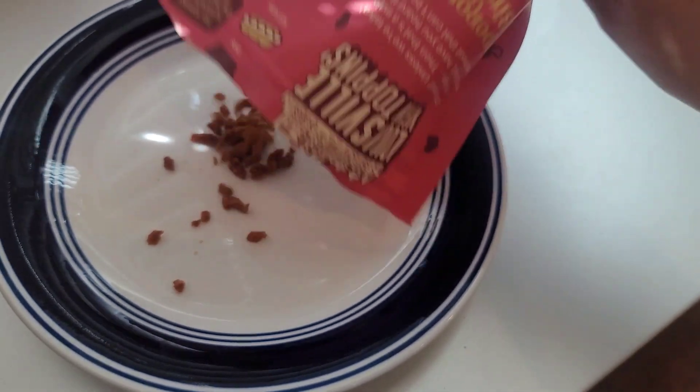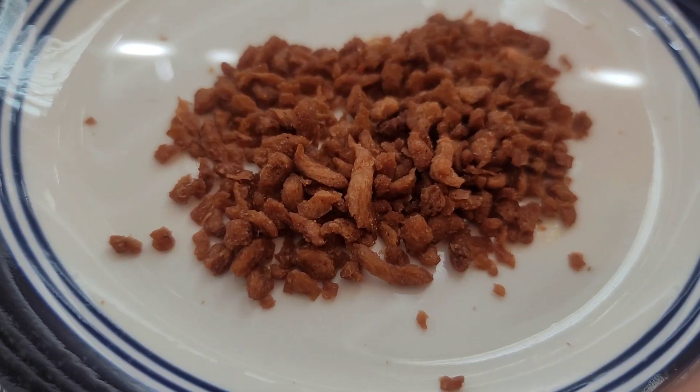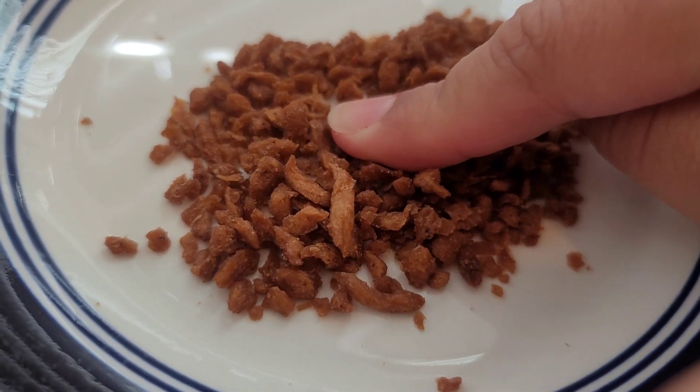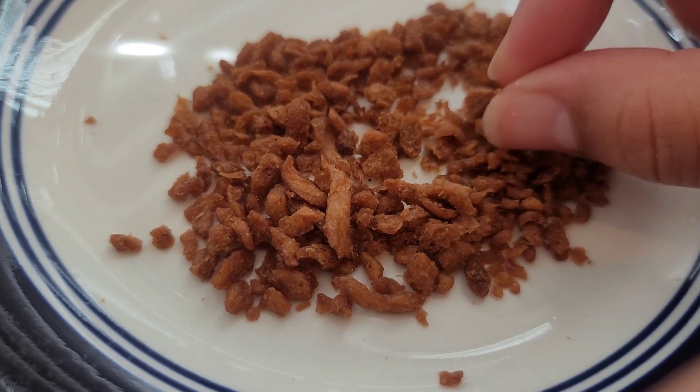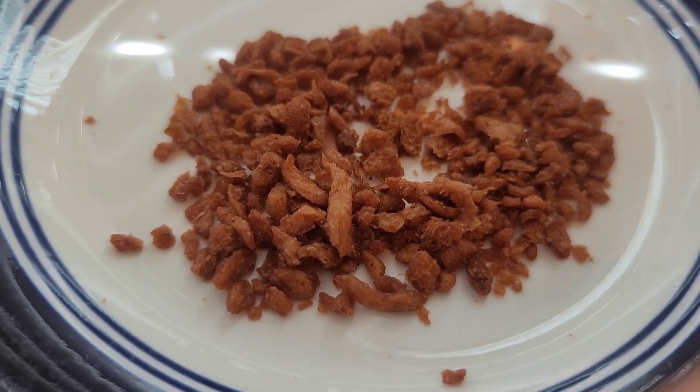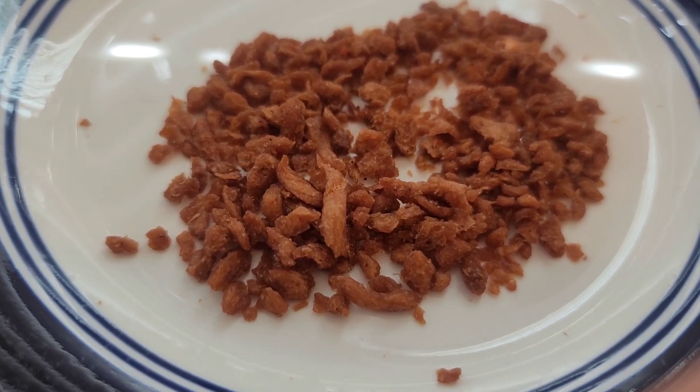They're not hard but they're not too soft either — they're like medium. I really like the size because of course you could put them on pizza, but you can also sprinkle them on different salads or dishes, casseroles.